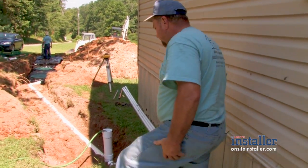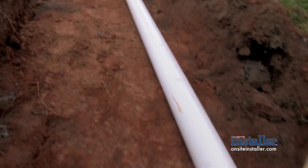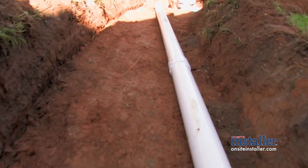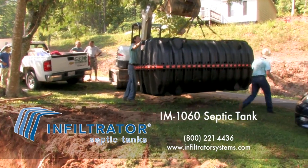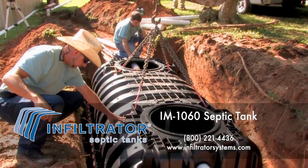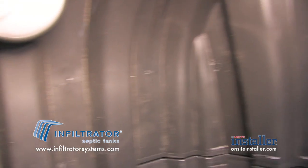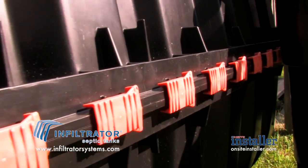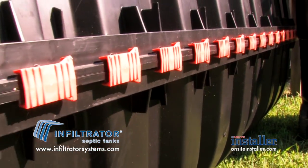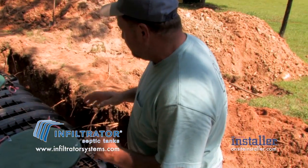Here is our pipe coming from the residence, delivering the waste flow stream. It'll run down approximately 20 feet to a new style Infiltrator IM-60 plastic tank. This is a pretty unique tank — it is an injection molded plastic tank, a two-piece design with rubber gaskets, dowel pins, and clips that hold it together, making it very durable, tough, and supportive.